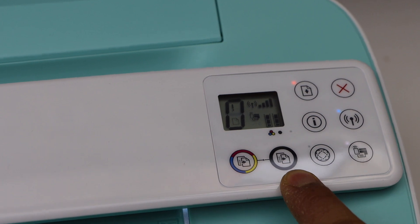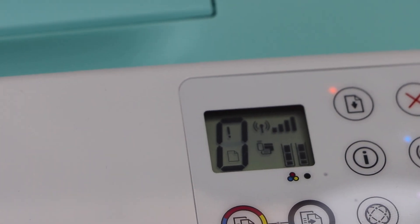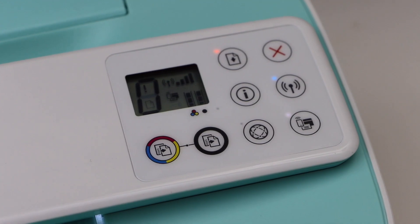This is for HP ePrint, which is like the web services. These are the two common buttons: color print and black print. The display panel is really good — although it is small, it's very clear. You can see the Wi-Fi signal, Wi-Fi Direct icon, color and black cartridge icons, and the ink level numbers.